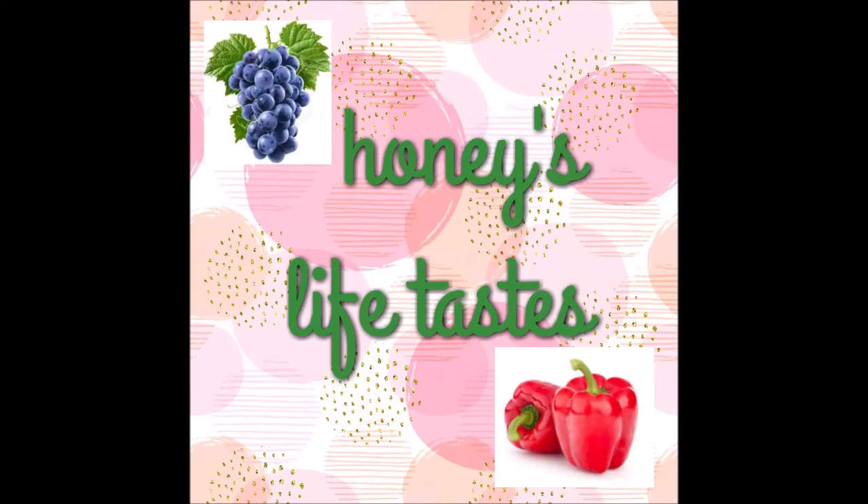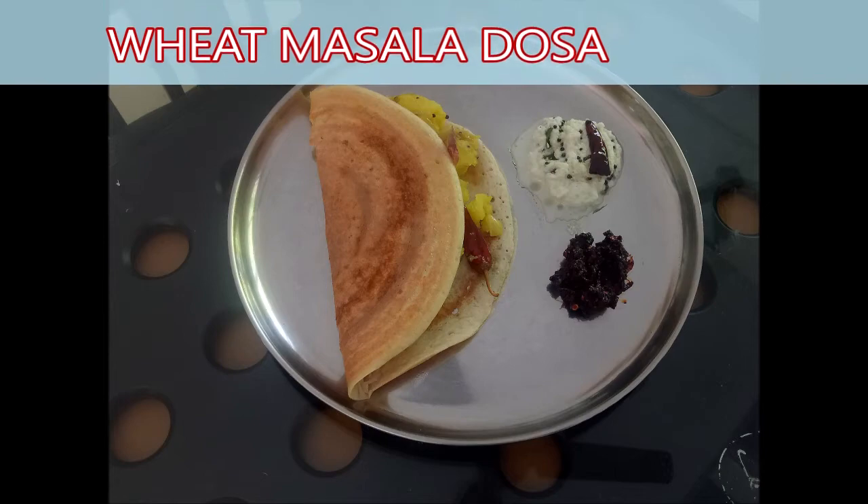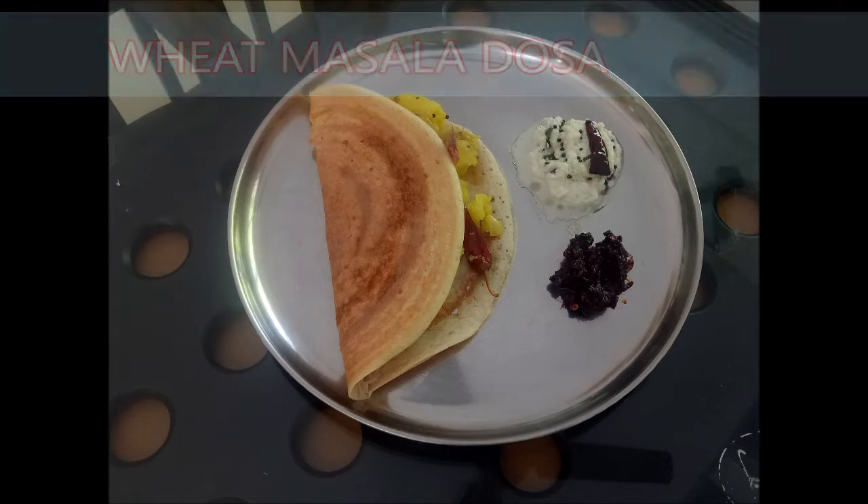Hello everyone, welcome. I am going to bring you a vegan side dish, but it is delicious.